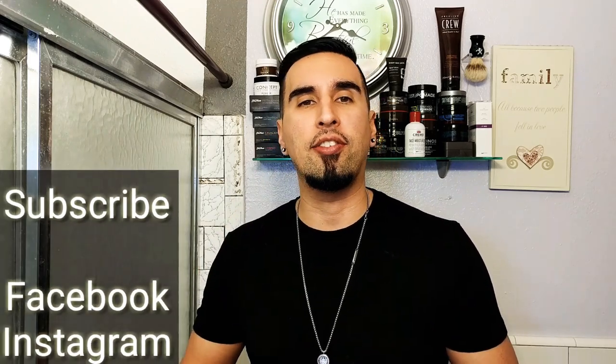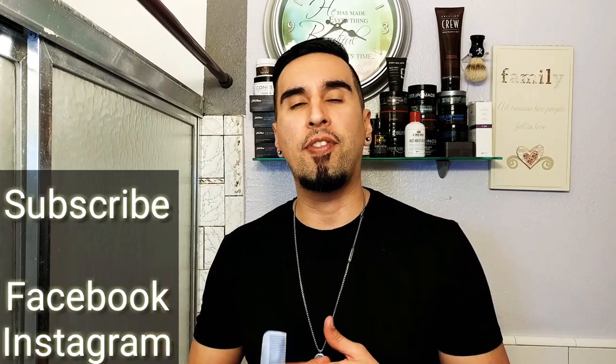This concludes our video — I hope you enjoyed it, I definitely enjoyed making it. Please hit that thumbs up if you liked it, it helps the channel out a lot. Don't forget to subscribe, and follow me on Facebook and Instagram. I'll see you next time on GQR Styling Fitness.